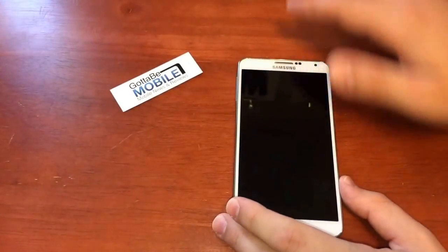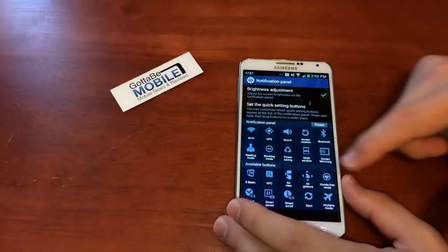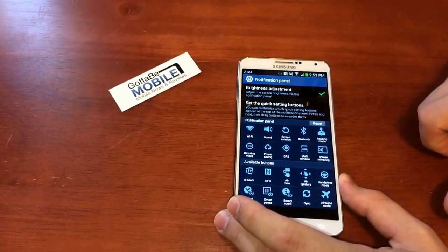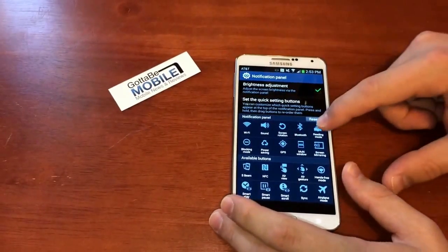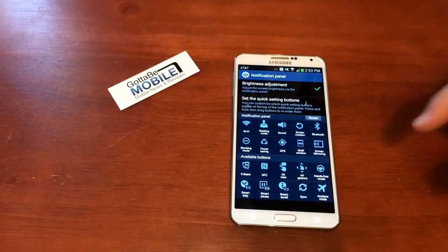When you're here, you can also tap this small pencil icon up here and rearrange them. Say you don't turn GPS on and off very often — we can go ahead and pull that down and put things that we actually use towards the front of the line.